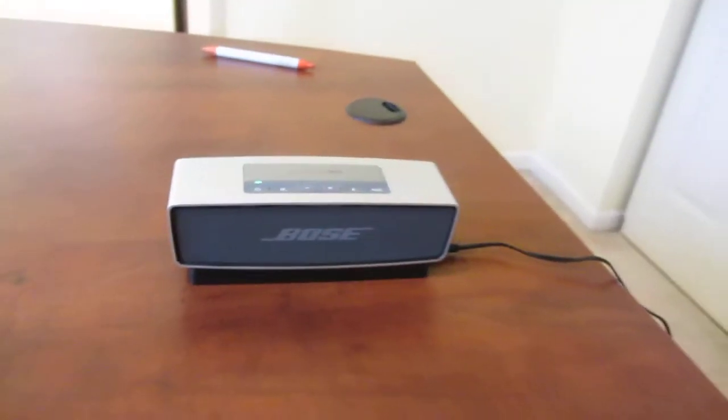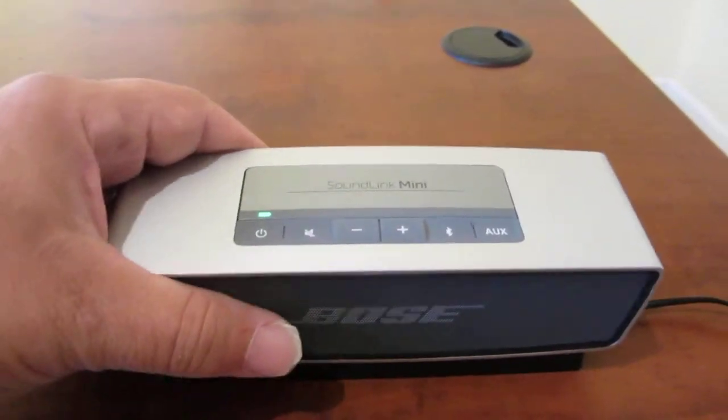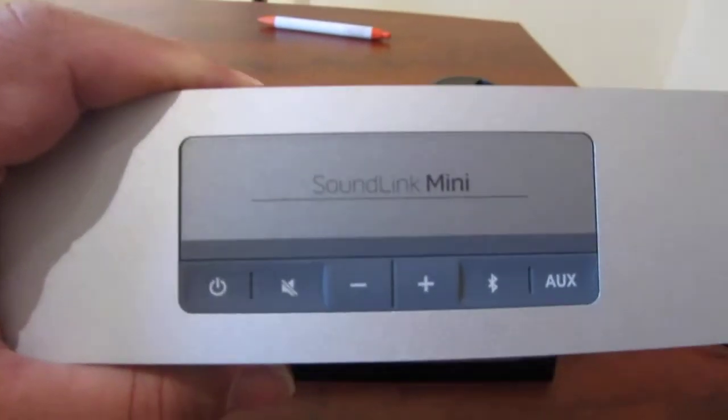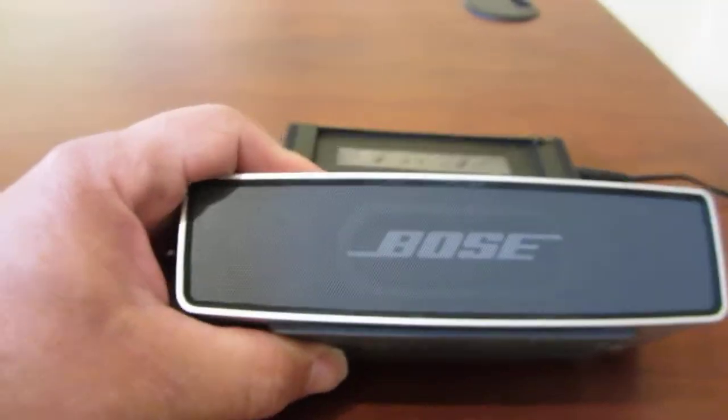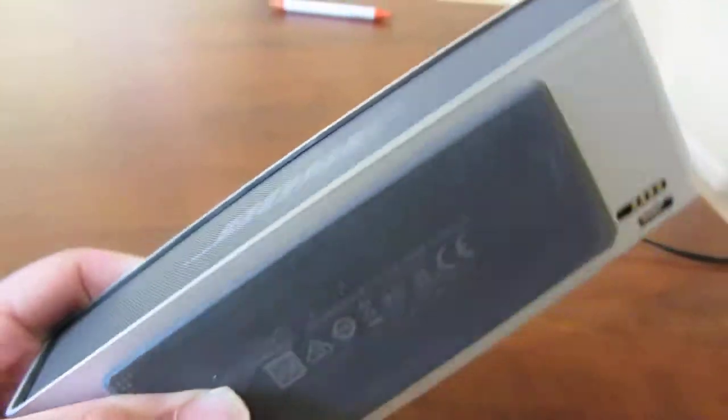Here's my new gadget — it is a Bose SoundLink Mini, bought it at Target. It cost me about $200, which seems like an expensive purchase for a little speaker because you can buy speakers for a lot less, but this thing sounds absolutely fantastic.